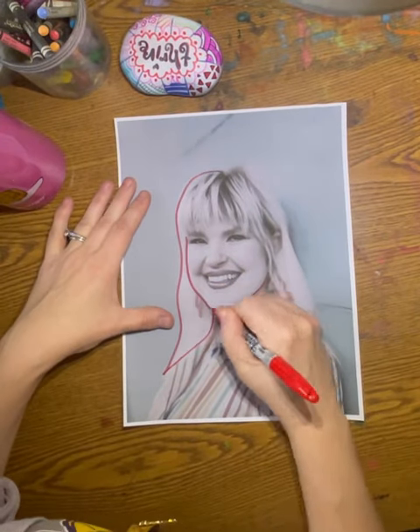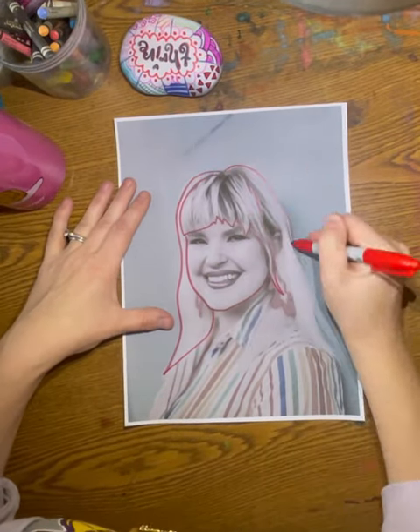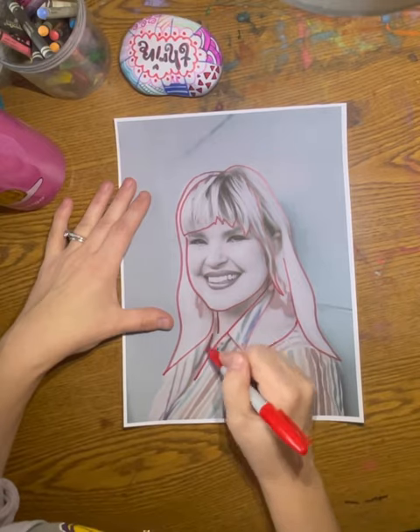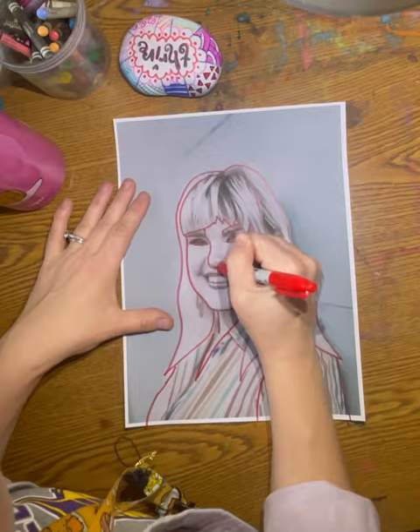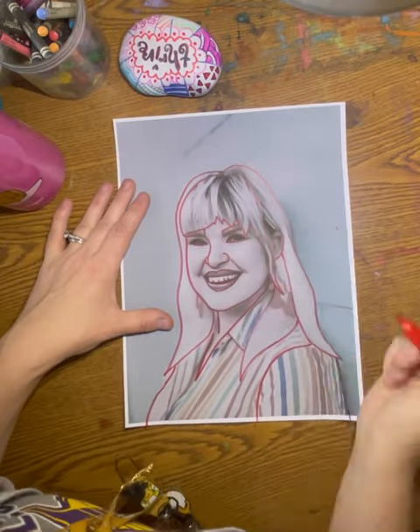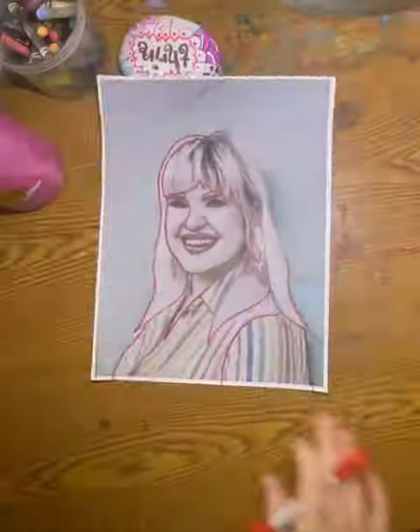Today we are going to be doing a graphite transfer for our Van Gogh inspired portraits. The first thing you will need to do is get a red sharpie and trace over your hair, your jaw, your eyes, your nose, your mouth, and your shirt. We are simply doing an outline drawing.